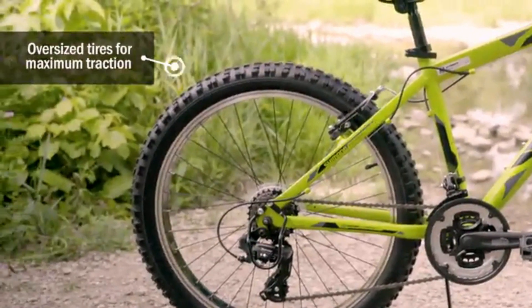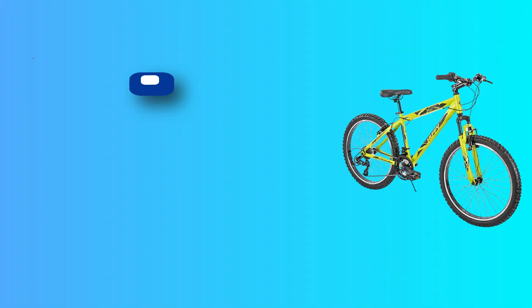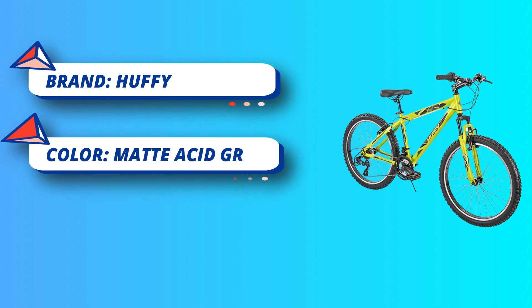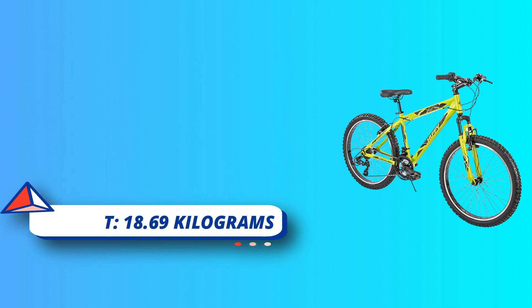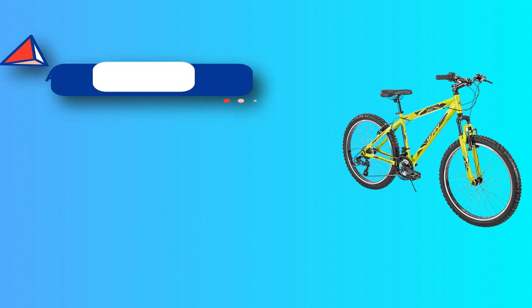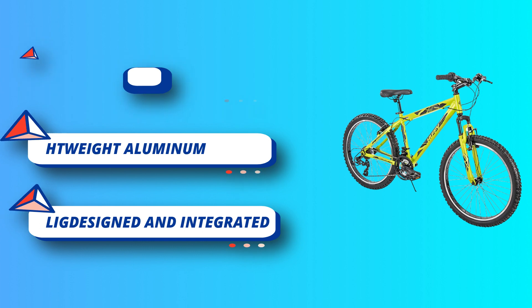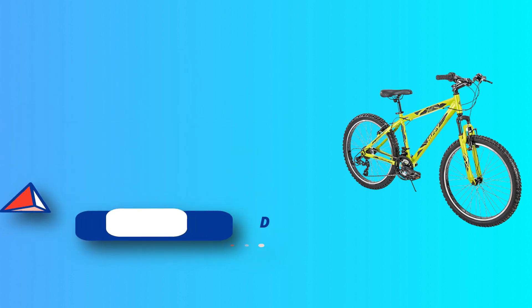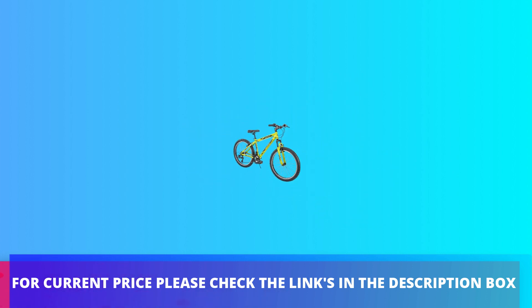The suspension fork absorbs bumps from uneven terrain for a better ride. Oversized tires maximize traction for dirt and gravel paths in wet or dry conditions — especially handy for climbs, descents, and control in muddy or rocky areas. The premium padded ATV saddle has stitched sides for lasting quality. Alloy linear pull brakes together with machined alloy wheel rims provide smooth stopping. For current price, please check the links in the description box.